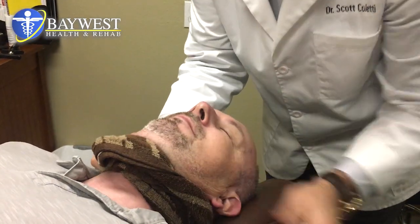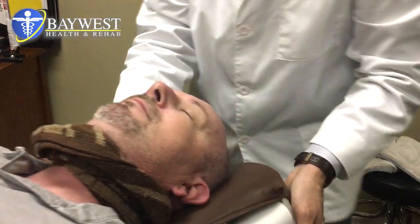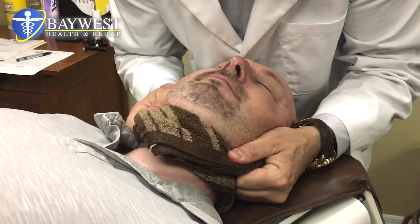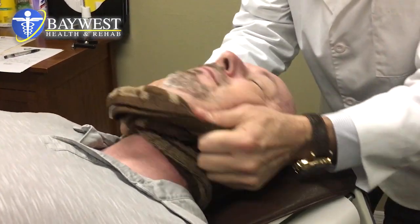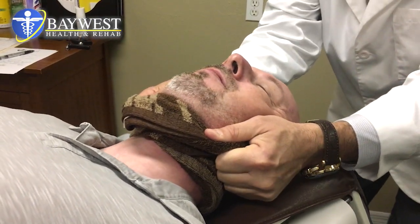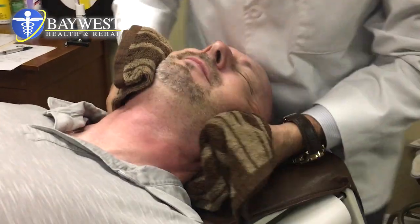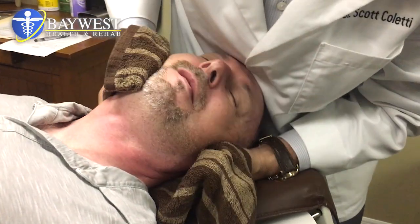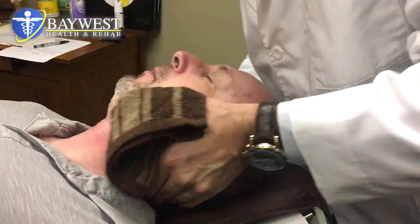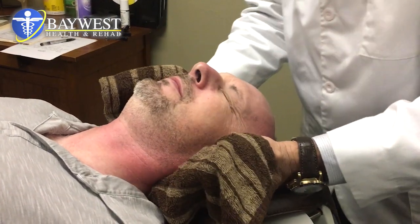Let those toes wiggle. Breathe in. We're just going to stretch a little bit. Breathe in, just relax, let it go. Let it fall. Loose. Good.